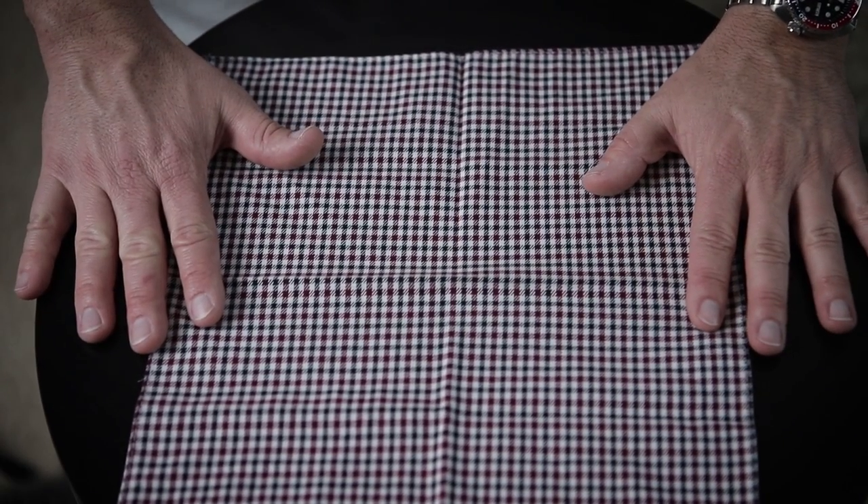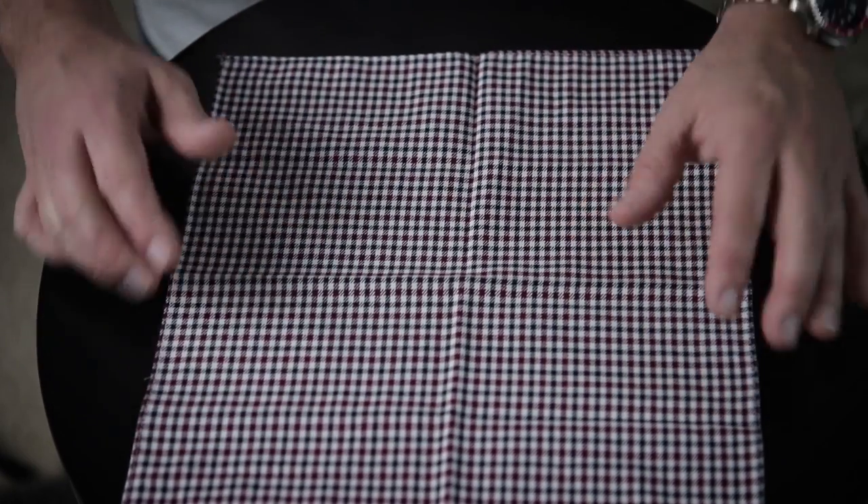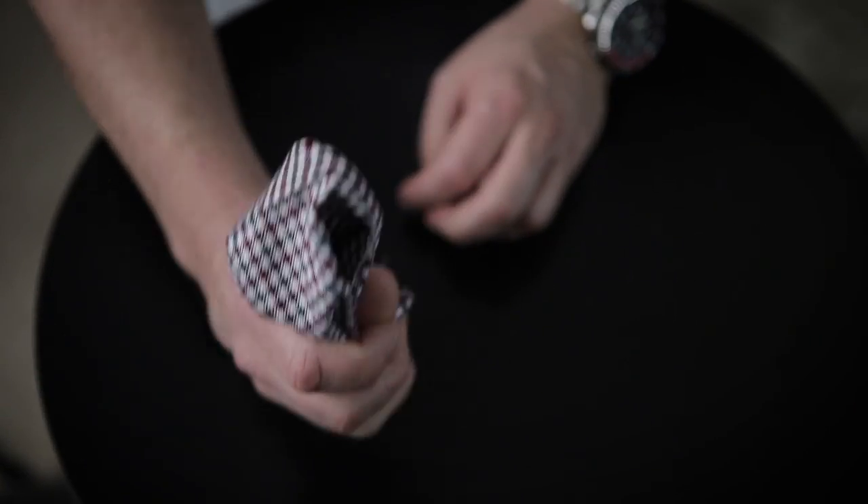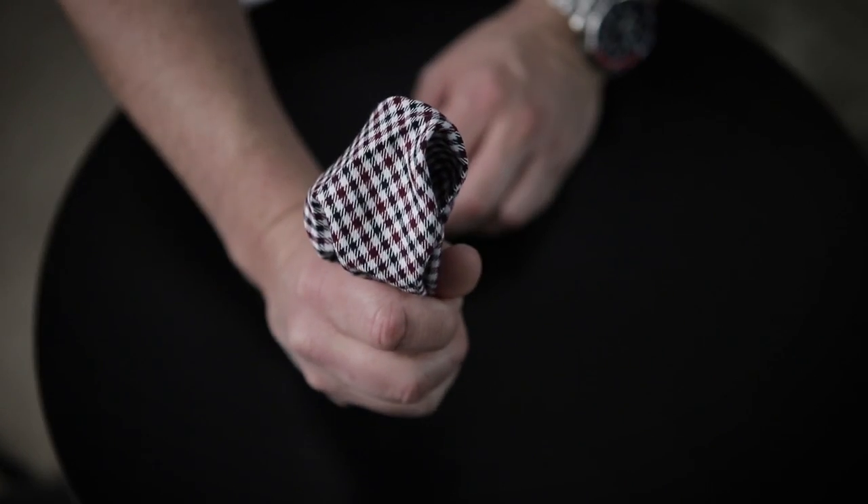The next one is the puff. It's probably the most popular and also the easiest. Start by laying it out flat, pinch in the center, and just pull it up and gather it. This bottom end goes in your pocket and this end sticks up. Spread it out to however you think looks good. The whole idea is that we're aiming for imperfection — it does not have to be perfect. You can buy pre-folded pocket squares glued to cardboard, but they're just way too perfect, like those three perfectly slanted points. Don't do that — it's okay if it looks off, and that's actually what you're aiming for.